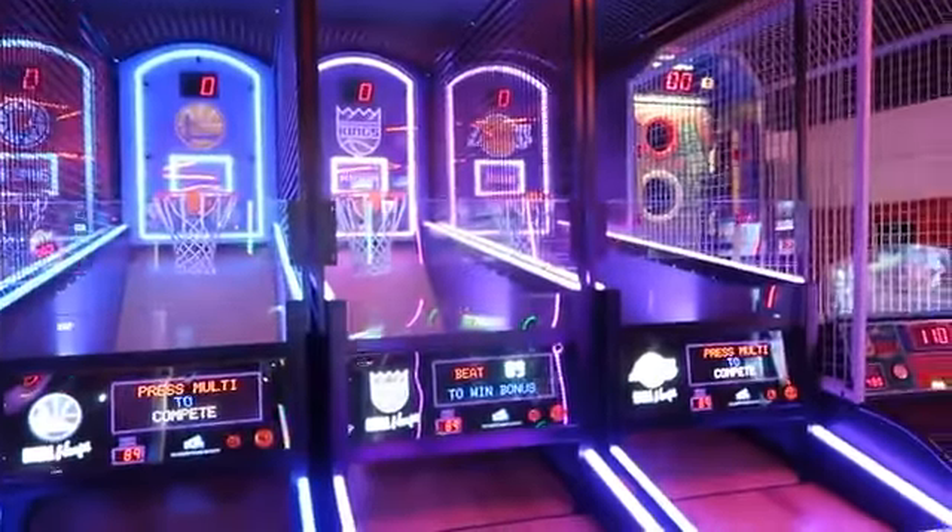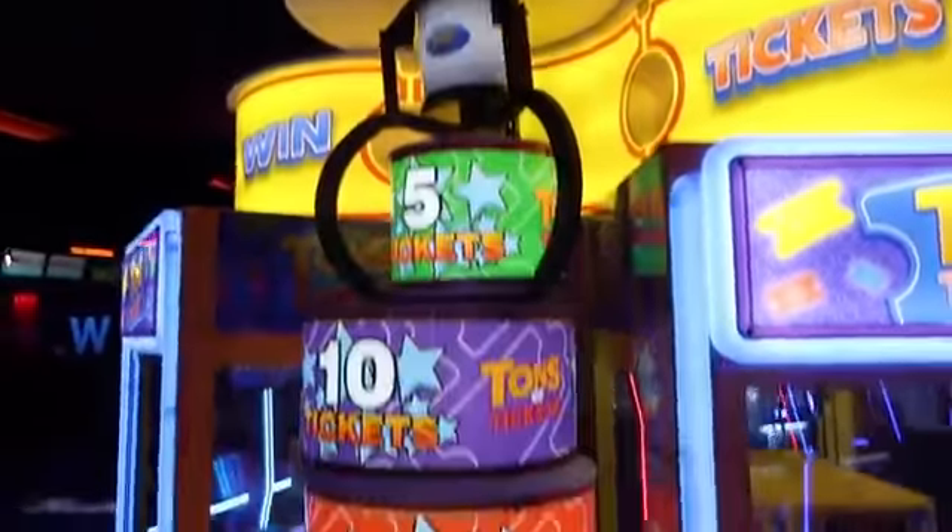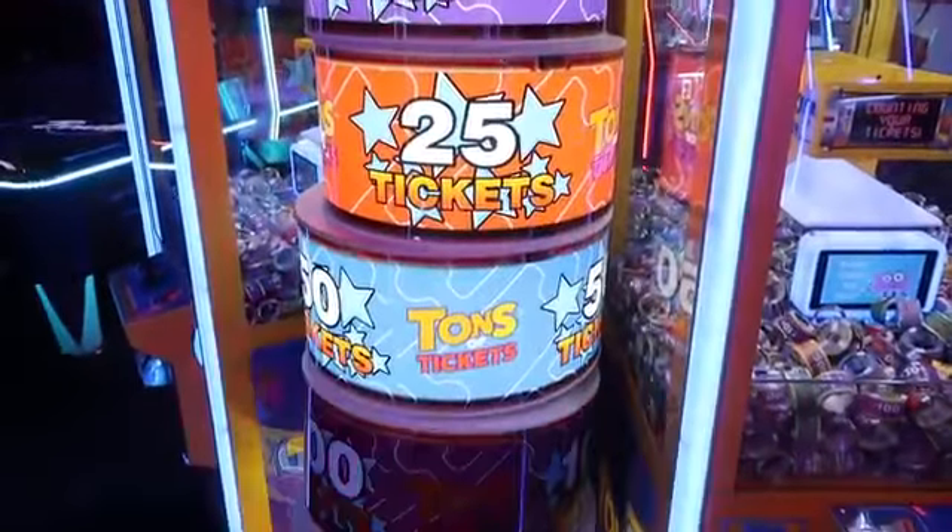All right, so I got an arcade card with some money on it. Now we're gonna go around and play some games. They just remodeled this arcade so there's a bunch of new games in here that I'm really excited to play. They added this Tons of Tickets claw machine duo — look how cool this is!